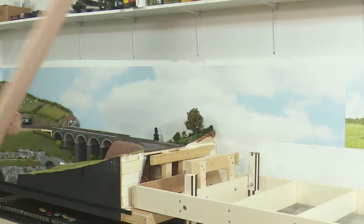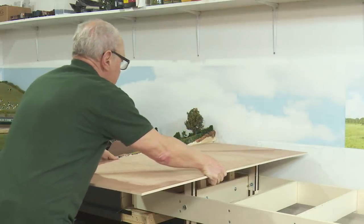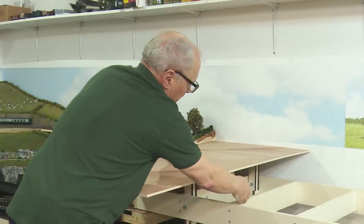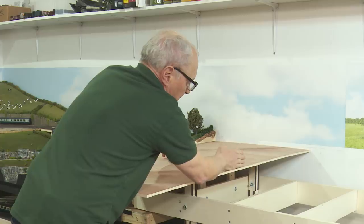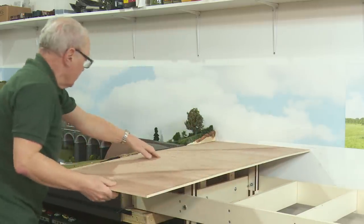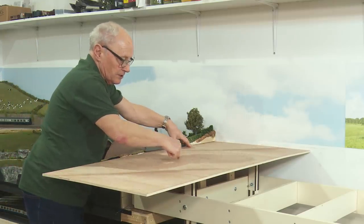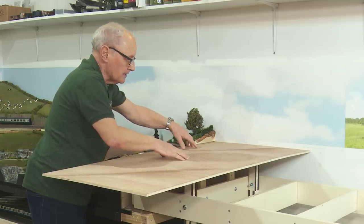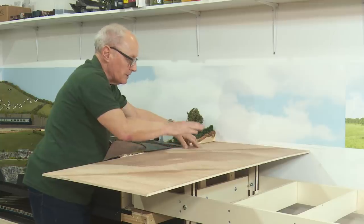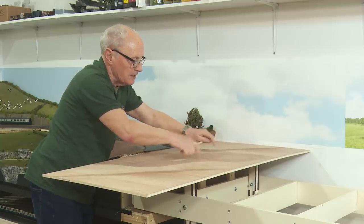If I now offer up a piece of 9mm ply and pop it into place, as luck would have it there's a cross member there which will allow me to put up a support for when this piece joins the next piece. What I can do now is draw out the direction roughly of where this track will take and then cut up the board to allow these two tracks to split and allow a bit of bend to come into the boards.